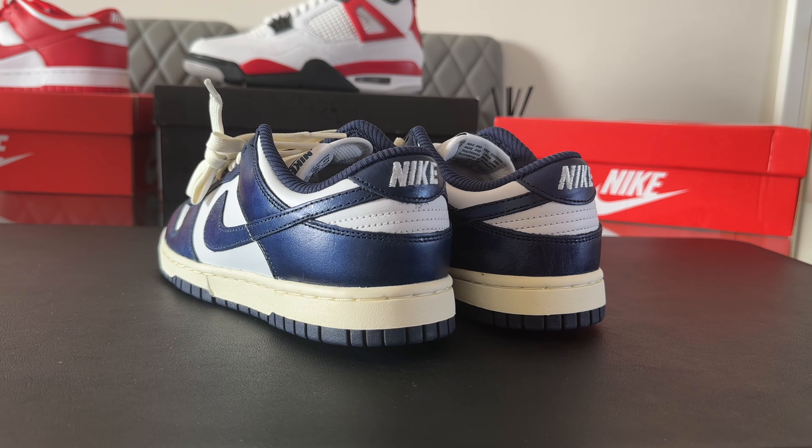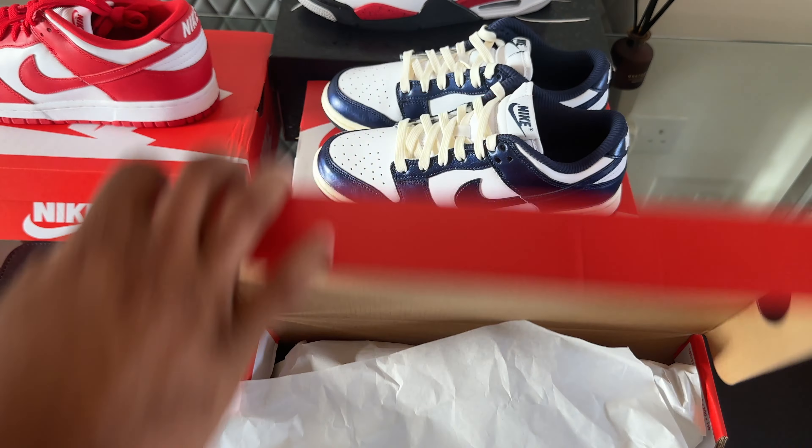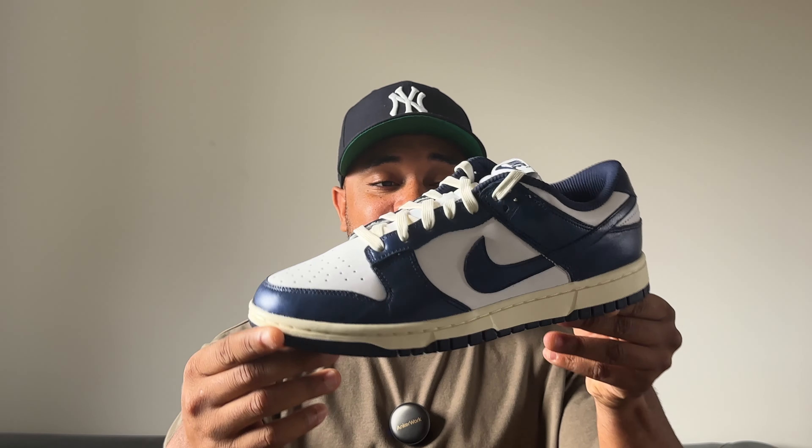I can't remember the last time I was actually excited for a GR Nike Dunk Low, but this shoe has done it for me. I was actually super excited seeing the pictures of these — I had to double up on these. But actually getting them in hand, this shoe is absolutely incredible. I had to get these, these are so so fire.